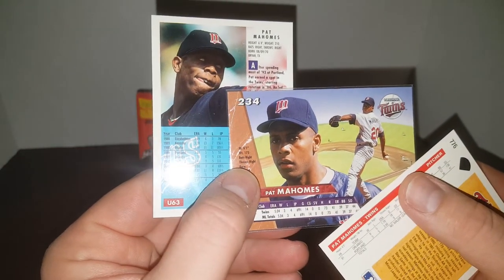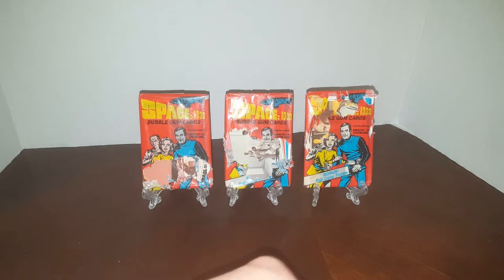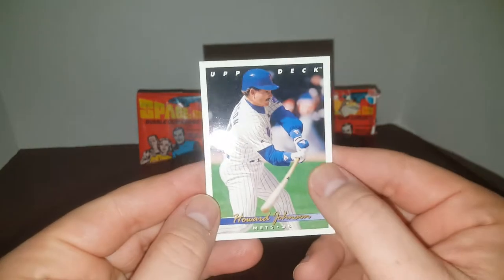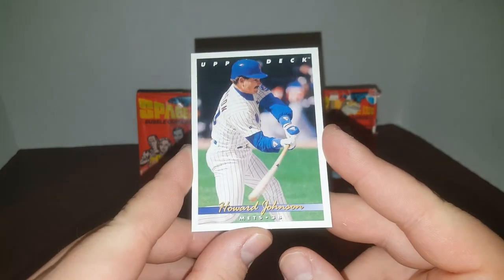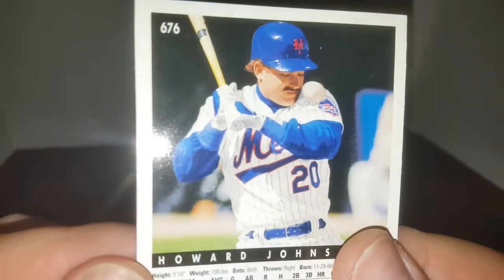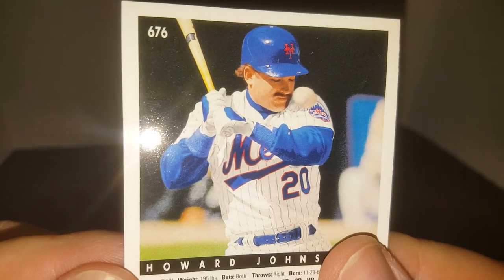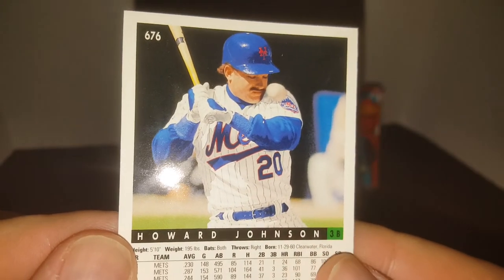Patrick Mahomes doesn't look anything like his son. Anyway, that's Patrick Mahomes Senior. I also wanted to show you a cool card — just cool photography. This is a 1993 Howard Johnson. For those of you who don't know, I'm a diehard Mets fan. I love Hojo — I met him like four times. Take a look at the back picture: look where that ball is — is it going to hit him in the face or scoot right by his nose? That's some good photography.